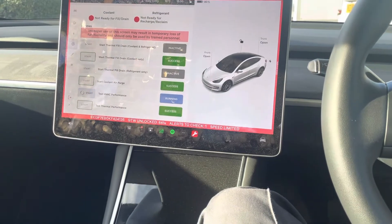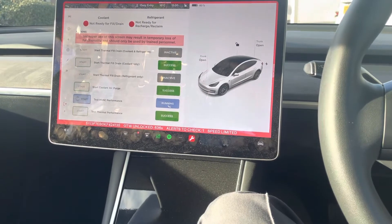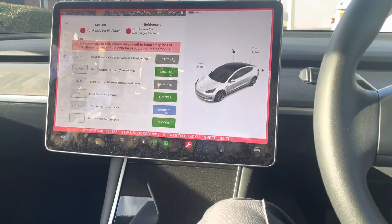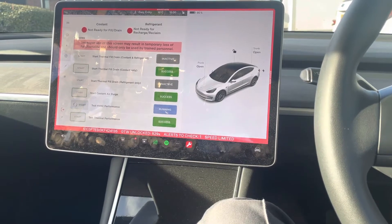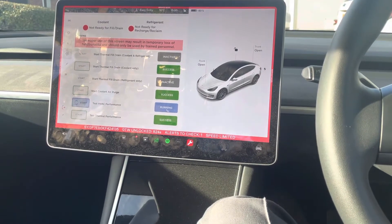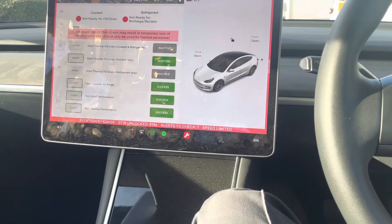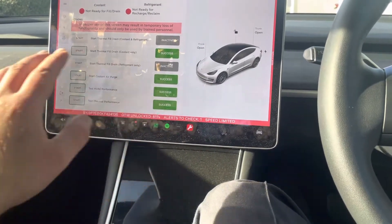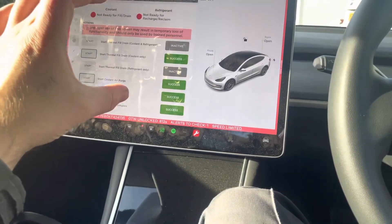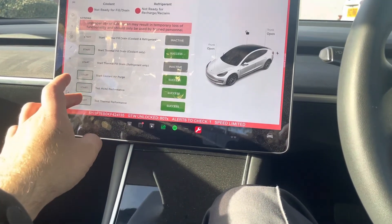It's getting hot now. And I think that's it. If everything's okay and everything's working fine then it'll show green success. If it's red, it'll come up with a table showing exactly what's wrong.